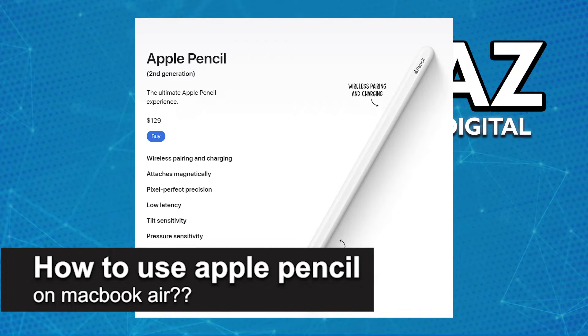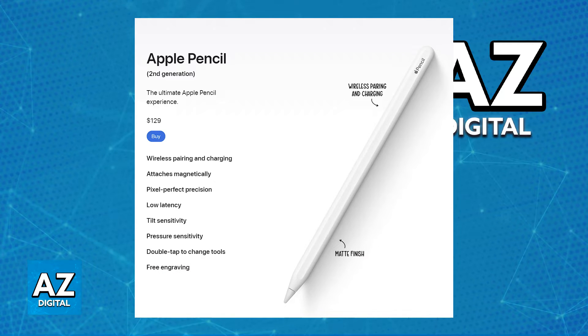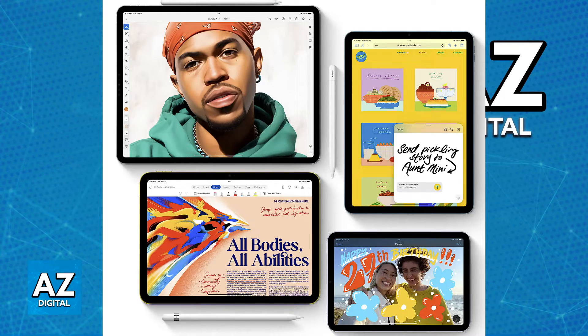In this video I will solve your doubts about how to use the Apple Pencil on a MacBook Air and whether or not it is possible. First, what you may try to do is connect them wirelessly. If you go to the settings on your MacBook Air and browse through the Bluetooth settings or try any combination of button presses or commands on your Apple Pencil, you will notice that nothing pops up on either device.